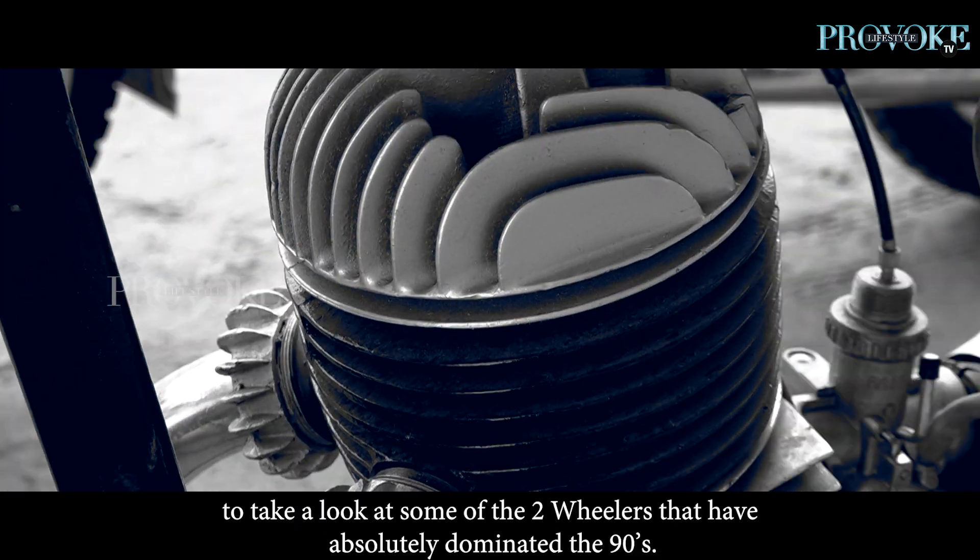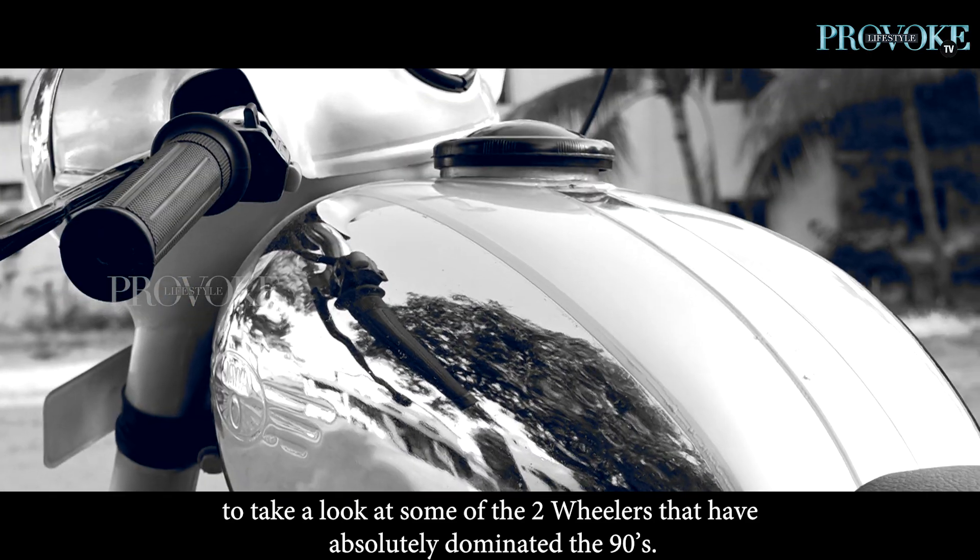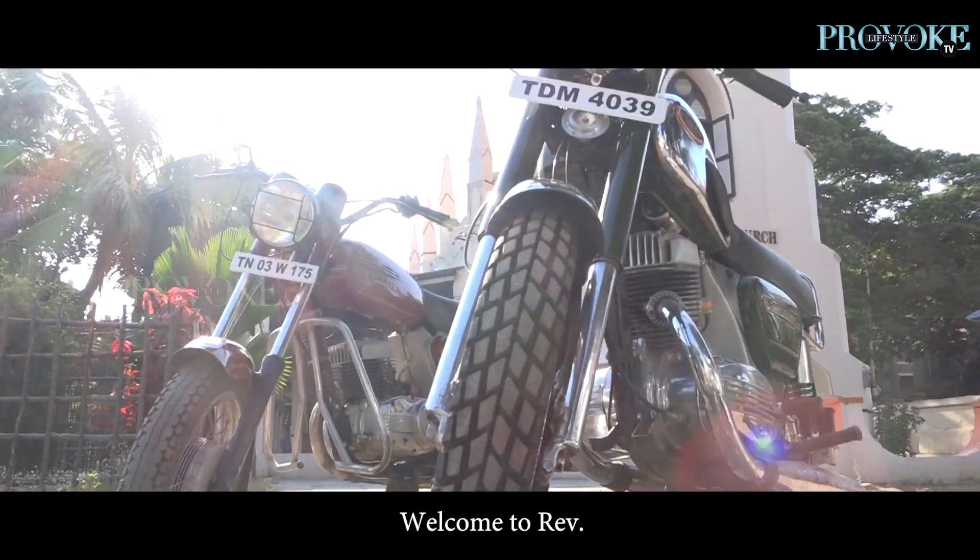Today we travel back in time to take a look at some of the two-wheelers that absolutely dominated the 90s. Welcome to Rev.